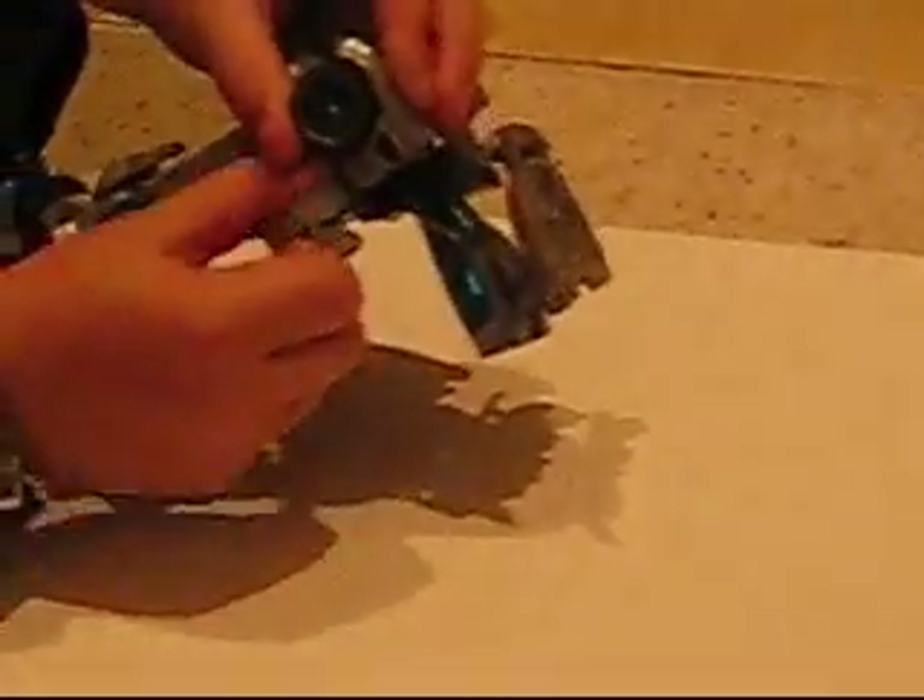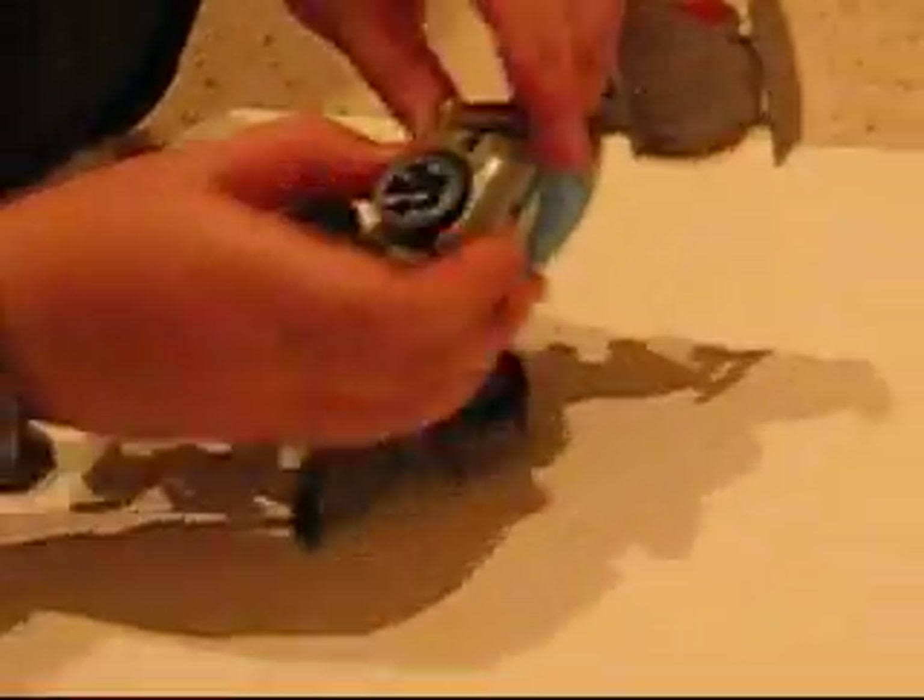And then take this part right here, take that, and flip that all the way down. And flip up that so it's like that. Then take this part and flip that out. And fold that in. That is his hand, but he can't hold his gun — it doesn't really hold anything — so that's one of my complaints.